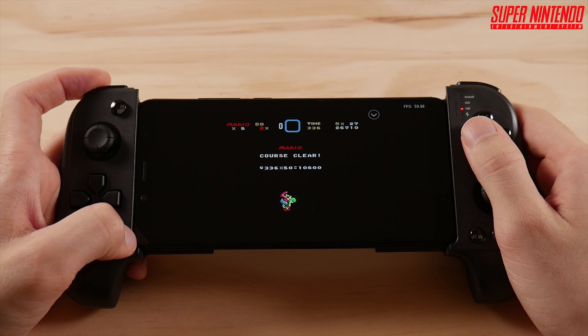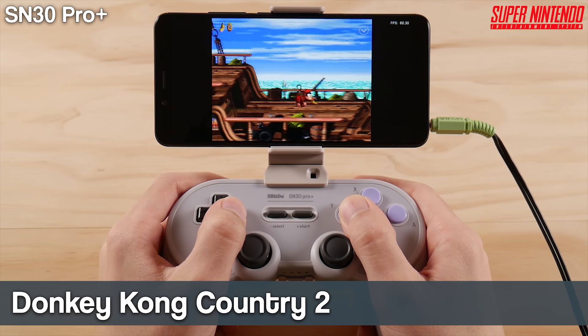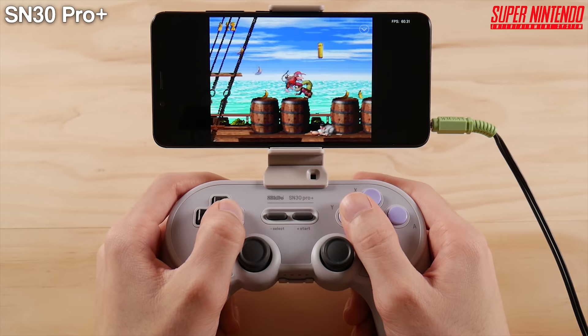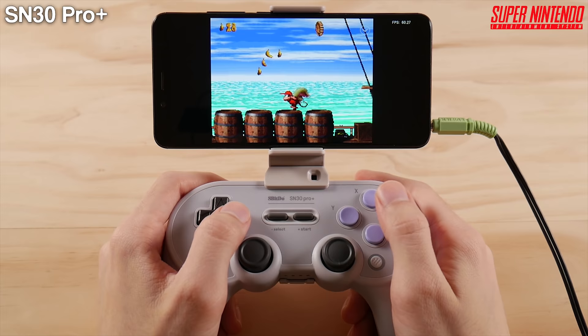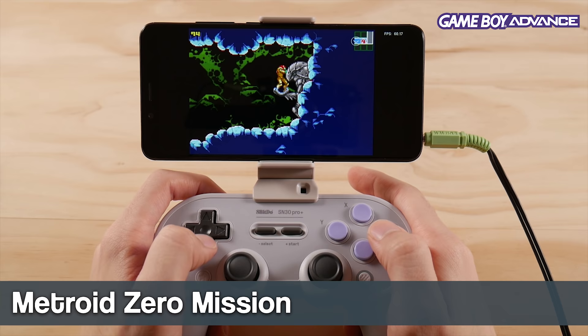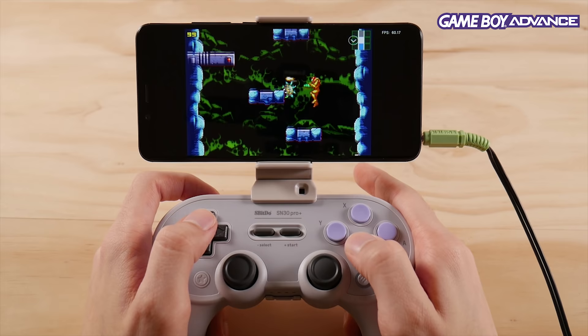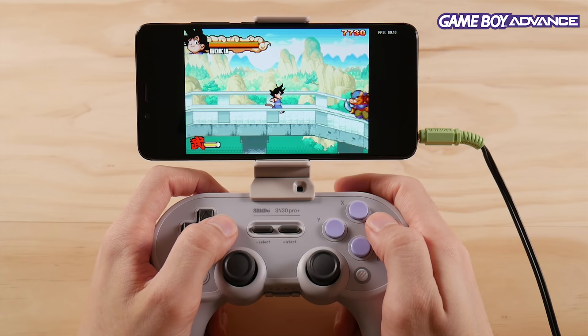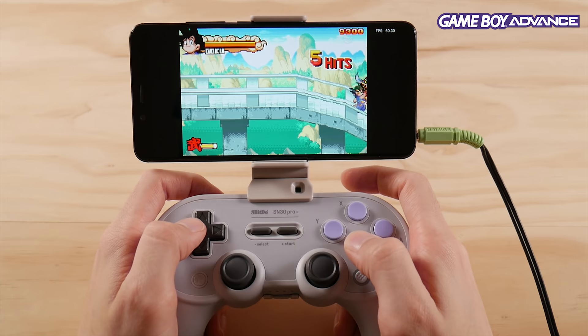I'm moving over to the SN30 Pro Plus, one of the newer controllers I've added to my collection, because the SN30 Pro isn't comfortable to hold when clipped to a phone this large. The SN30 Pro can put a lot of strain on your hands, so this Super Nintendo and PlayStation 1 Fusion controller is a huge upgrade over what is otherwise my favorite controller on the market. Moving to GBA, we're able to fill out more of the phone screen with less dead space while maintaining a crystal clear image, and this processor has no problem at all with GBA.